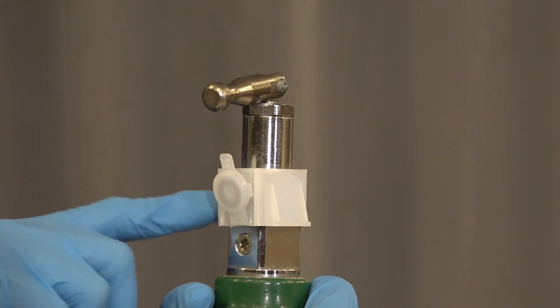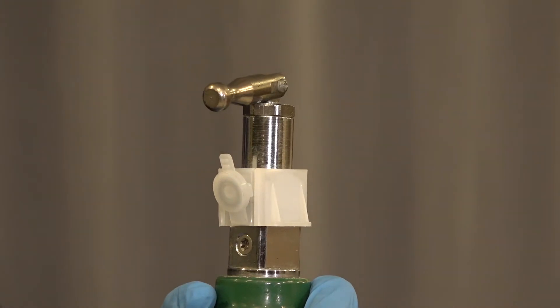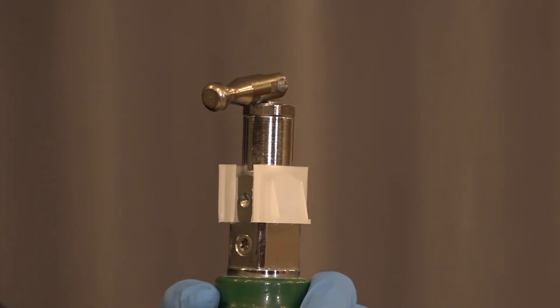On a recently refilled tank, we take a look at the yoke of the tank and we see there's a covering over the holes through which the oxygen is going to come out. We're going to open up and remove that covering by peeling it away.